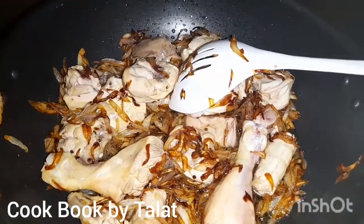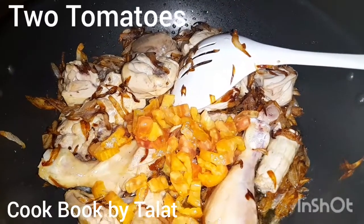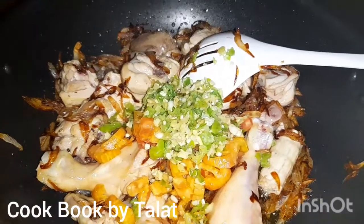Now I am adding tomatoes. I have put them in — they are big-size tomatoes. I have put in half a tablespoon to crush them.